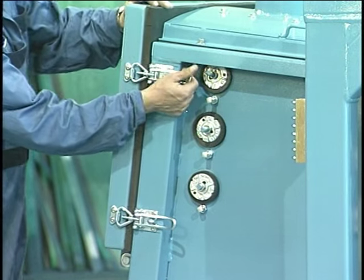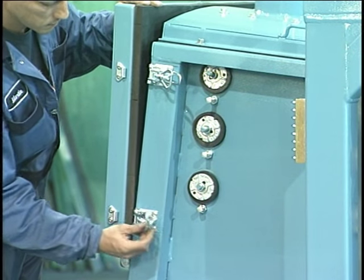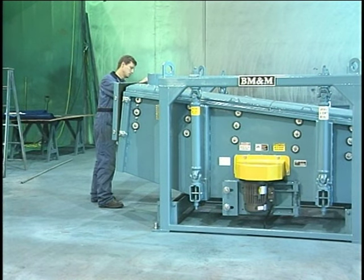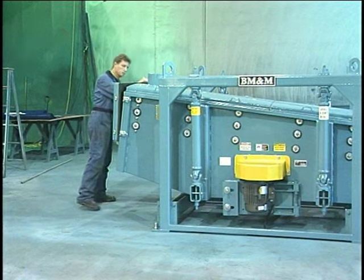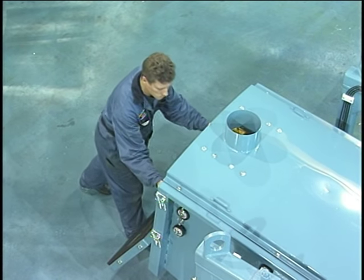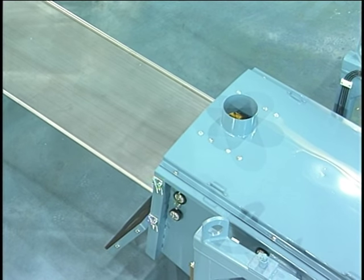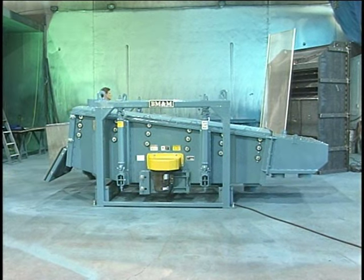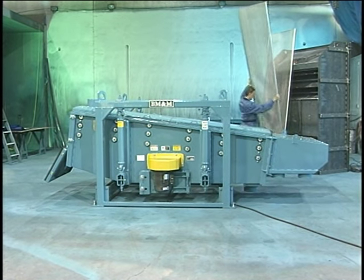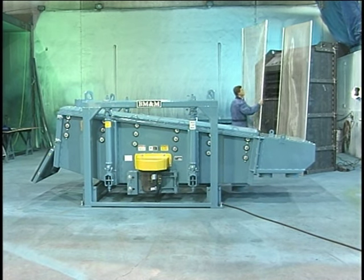Removing the screen elements is designed to be effortless. BM&M provides a screen element access door at the in-feed end of every screen. The tension bolts were used to tighten the screen; the element tensioner bolts need only be loosened to allow the elements to freely slide out the access door. This easy access reduces screen change downtime and eliminates the need to remove the dust cover and flexible sleeves, and also greatly reduces the chance of product leakage due to gasket damage and reassembly-related dust leaks.